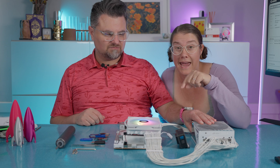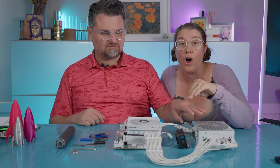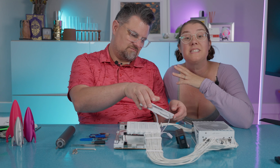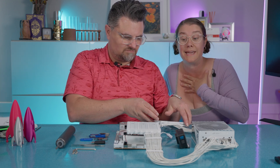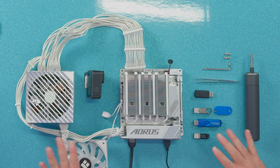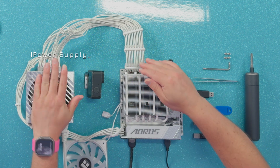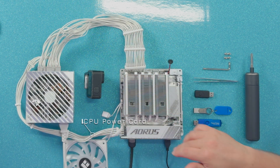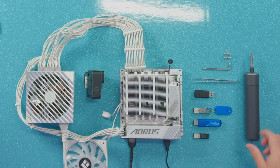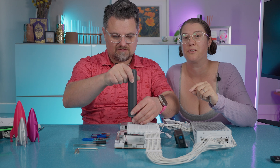It's common to have Q-Flash on motherboards, but some motherboards may skip it to save a little money. We think it's well worth it. So all you need connected to make this work will be your power supply, the ATX power cord, and the CPU power cord. You also need a motherboard.